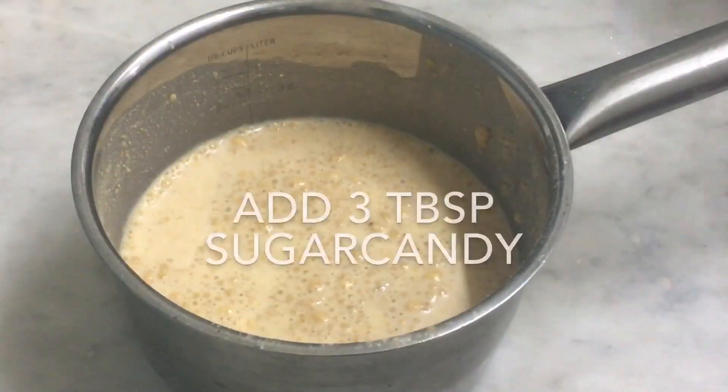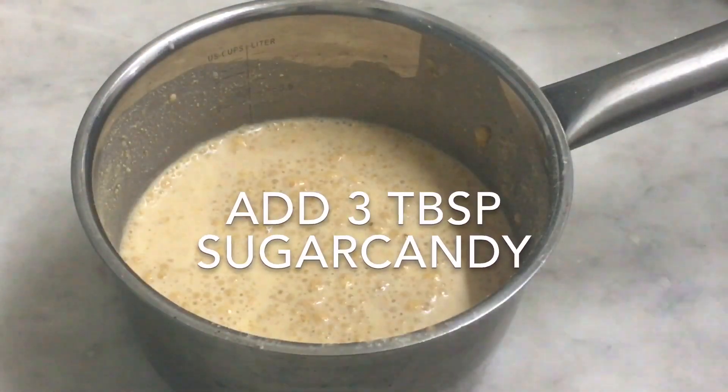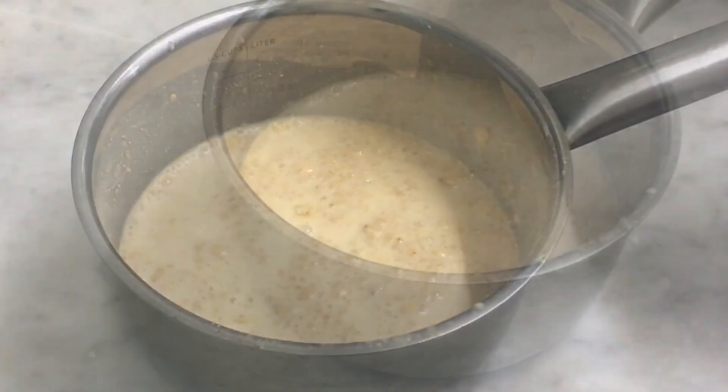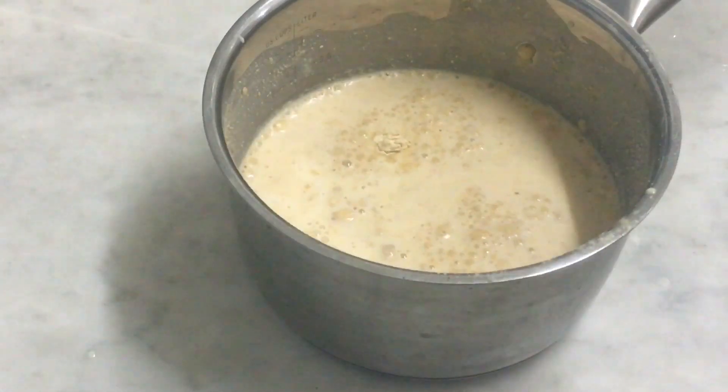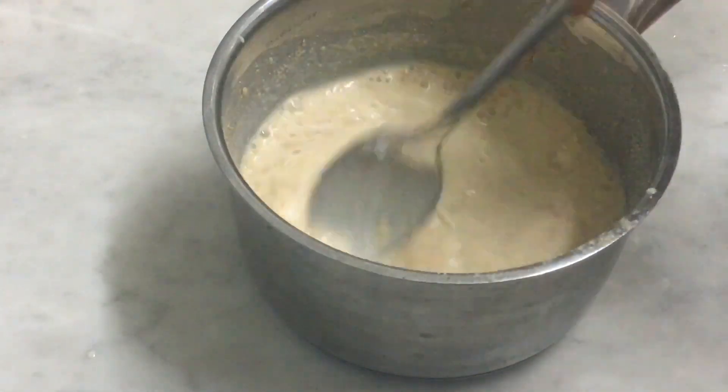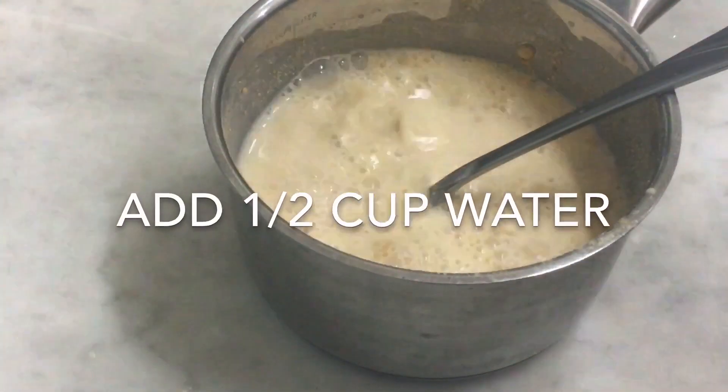I'll put a little bit of garlic on the side and on the top. You can add a little bit of garlic — I will add 3 tablespoons of garlic to the plate. Add some garlic to the plate.